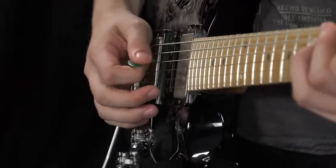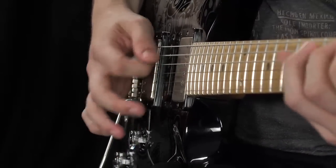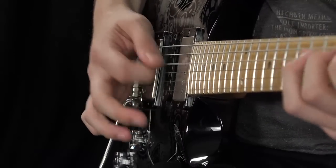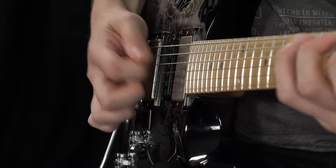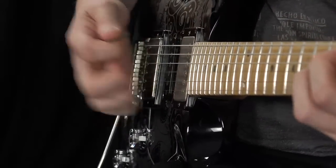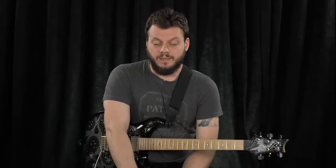So with that being said — one, two, three, four. One, two, three, four. We're just ascending that real quick. That's alternate picking.